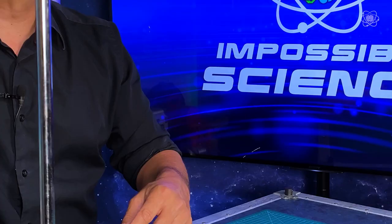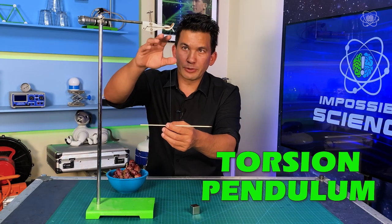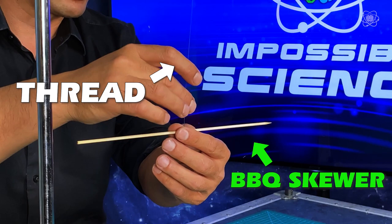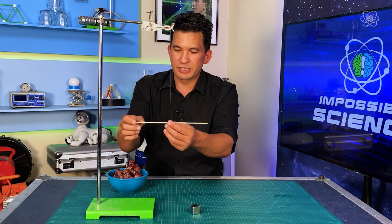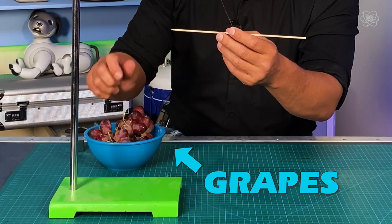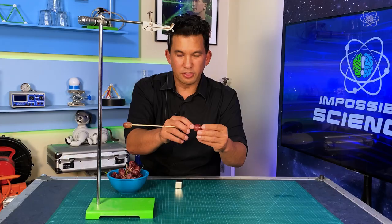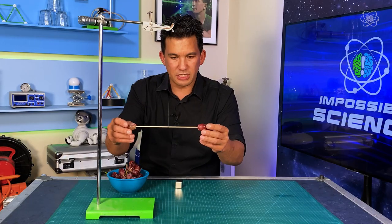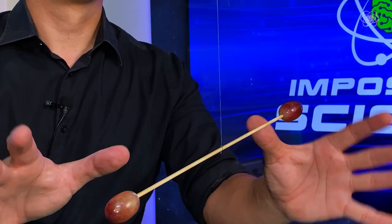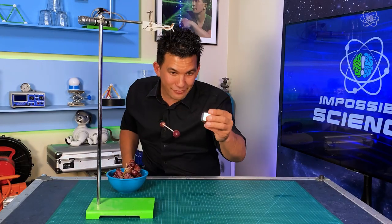We're going to see these forces using a torsion pendulum. It sounds fancy, but really I'm suspending a little stick using very thin thread — fishing line was too rigid. This allows us to see very, very weak forces. I'm going to put a grape on each end of the torsion pendulum. You can use a straw or a stick, but the real secret is to get them balanced. With this setup, we should be able to see the grape repel from the magnet.